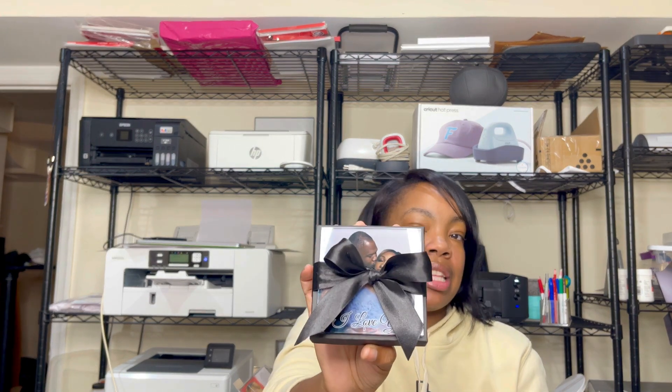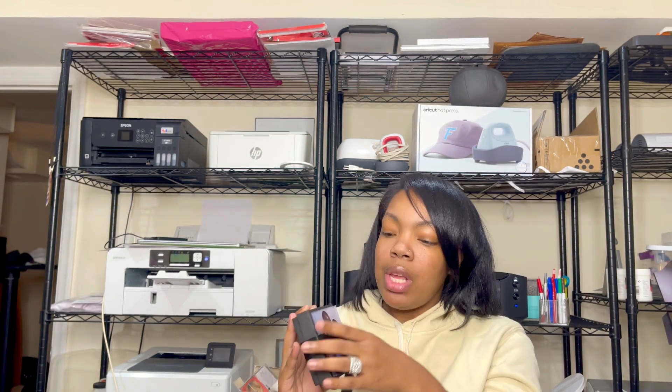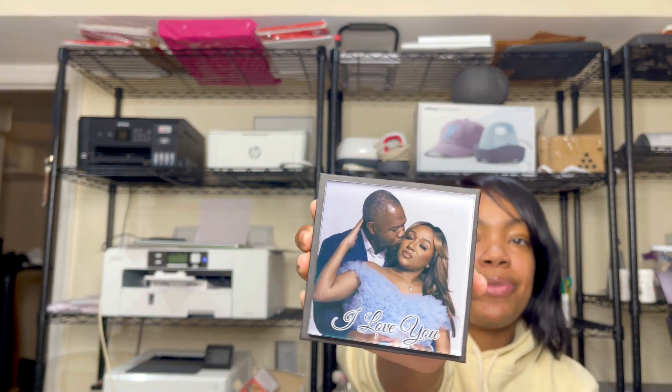In today's video, we are going to be making this super cute, so simple and so easy to make, yet it is so meaningful. It is a photo pop-up box like this. Of course you can't see the pop-up yet because I've got to open the box, but it is so cute. I just tied a little bow to give it a little extra cute package. I'll tie the bow and the ribbon, and then I have this beautiful image of my best friend Titi.